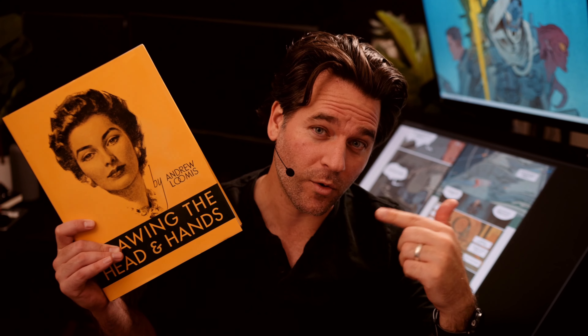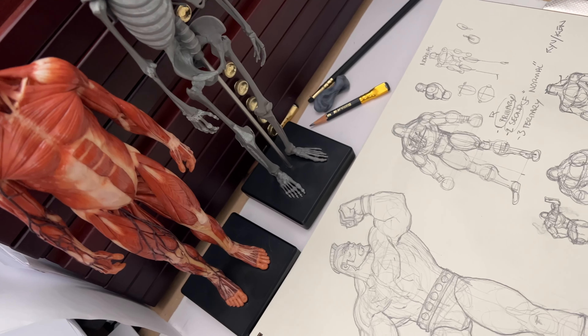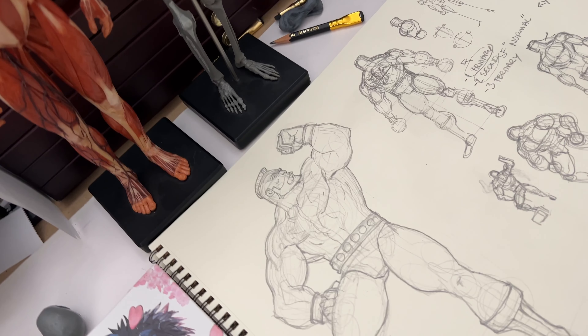The way we're going to do this is to look at some simple reference and combine it with a lot of the structural drawing techniques that you might find in a book such as Andrew Loomis' Figure Drawing for All It's Worth or Drawing the Head and Hands. I am a huge Street Fighter fan. I've been playing these games since I was very small, going to the arcades, popping in the coin, but I'm not really much of a fan artist. I don't do a lot of fan art and I've never drawn Zangief before in my life.